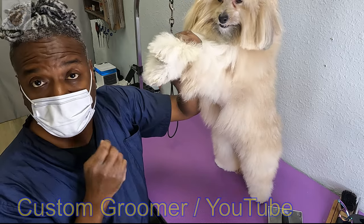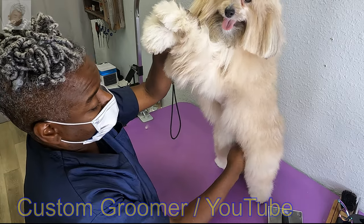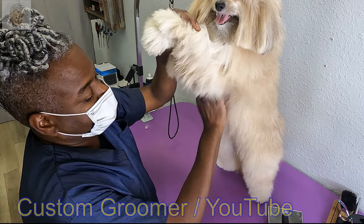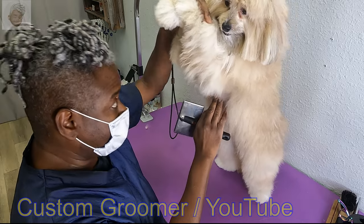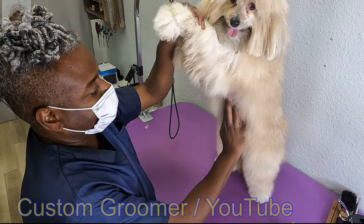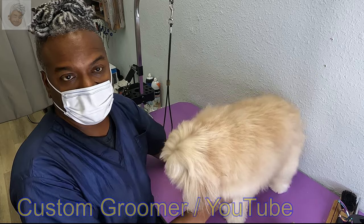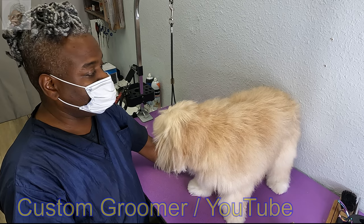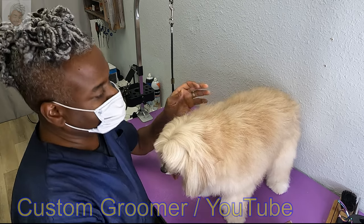It is 110 degrees today. I usually shave all of this down for Cookie — number one, because she doesn't like it when I brush it, it's too delicate and too tender under there. But number two, especially with our current temperature, when she goes to lay down flat on a hard floor to cool off, she can cool off a lot faster because her skin is more exposed under there.